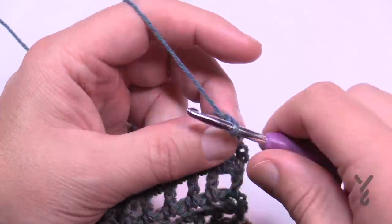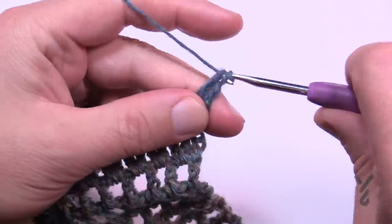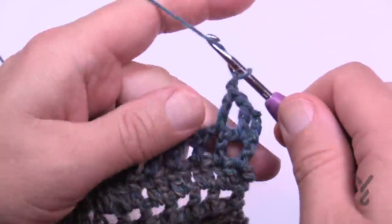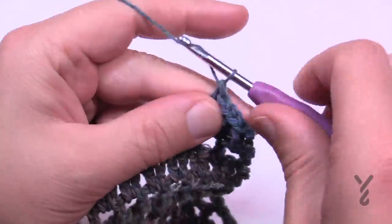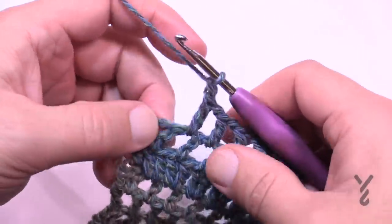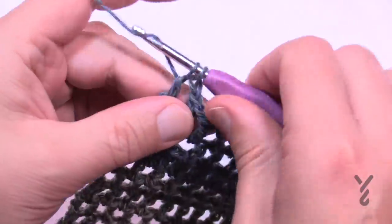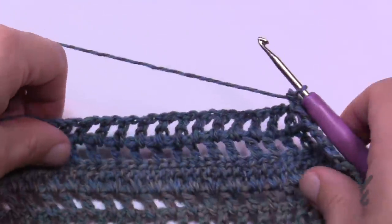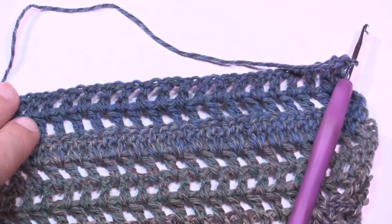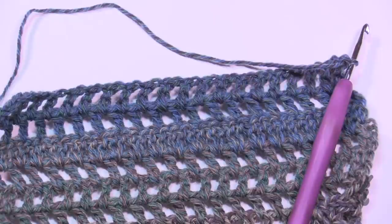Finishing row twenty-eight: chain one, skip the second-to-last, go right to the turning chain, and that ends it. We're now moving into row twenty-nine, which is the same as row twenty-six. I've demonstrated everything needed for this section. You can reverse back in the video to review any steps. Row twenty-nine is the same as twenty-six, row thirty is the same as twenty-one, rows thirty-one through thirty-four are the same as twenty-two through twenty-five, and row thirty-five is the same as twenty-six.